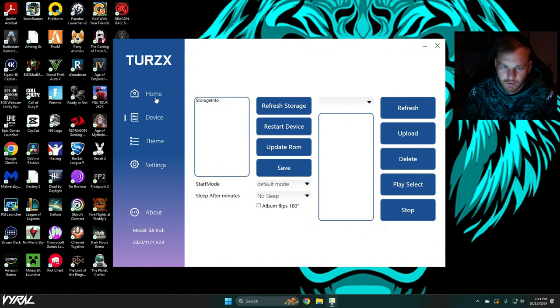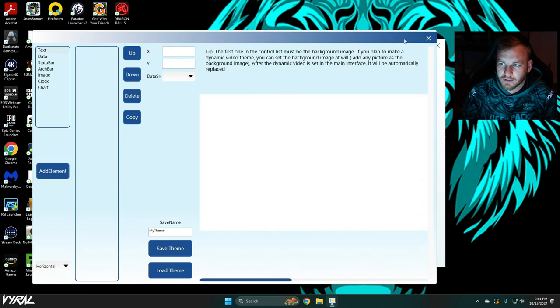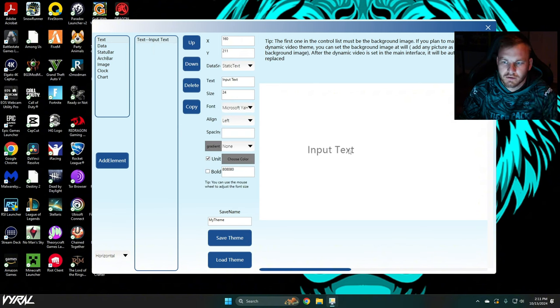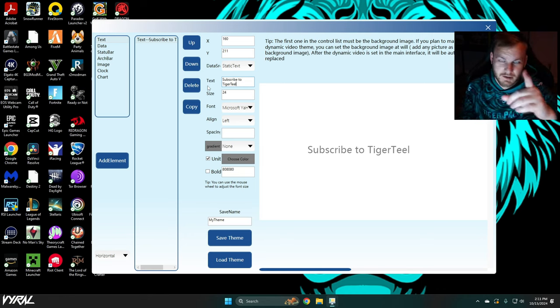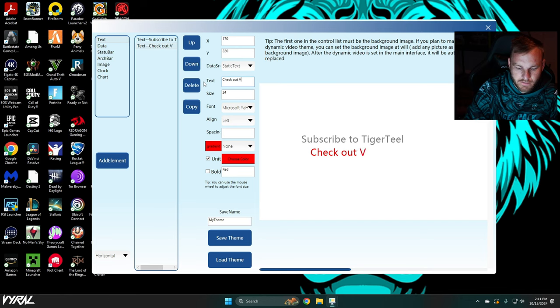I could do all kinds of crazy stuff here — I haven't played with it that much, so bear with me. There are settings and a lot of themes; you can create your own theme. Add element — we can put new text: 'Subscribe to TigerTL, because why aren't you?' And we'll add another element — check out ViralTech.com.